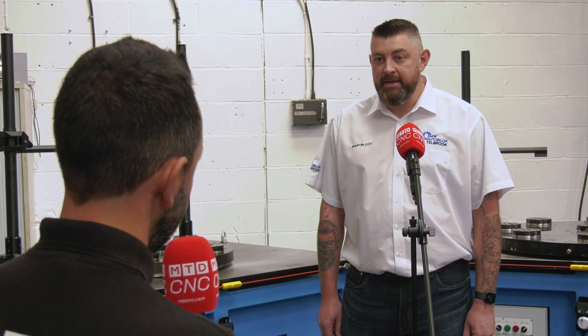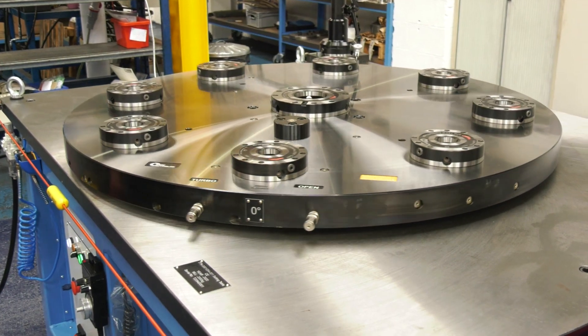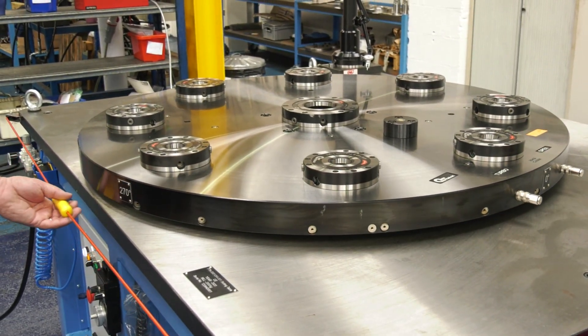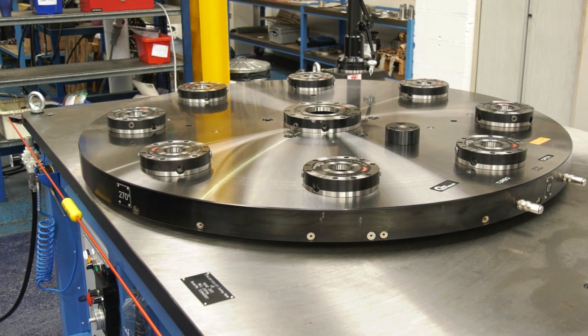Usually a component is loaded onto a fixture, then it's loaded into the machine, and then you take a certain amount of setting time to set that component up. These setting tables eliminate all of that time because they allow you to pre-set the component onto the fixture before it's loaded into the machine. So ultimately it's all about eliminating setup time — yes it is.